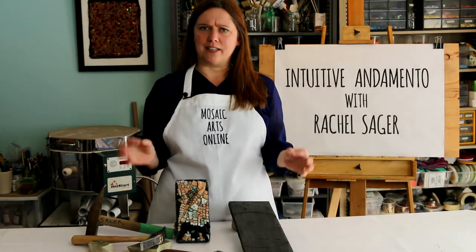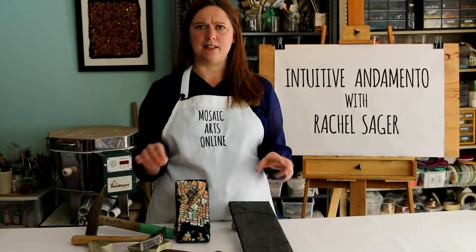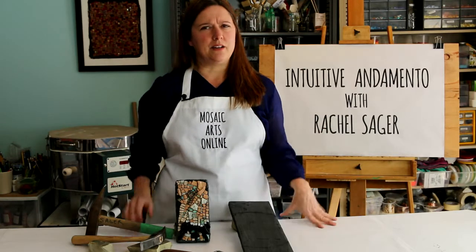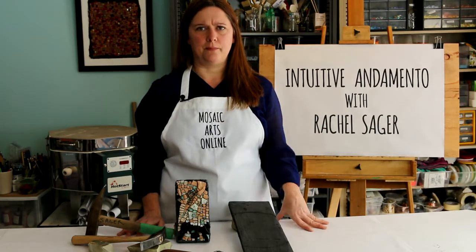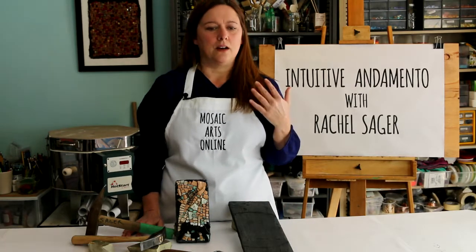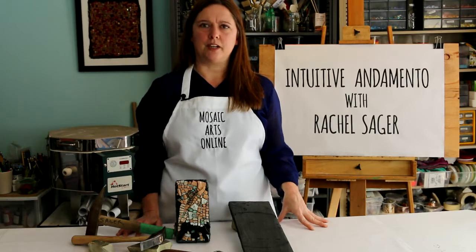Isn't mosaic an inherently heavy art? Once we lay a piece of stone or glass into its bed, it's set. Where's the opportunity for freedom of expression there? I'm here to convince you that you can indeed build pathways of your own very personal expression.